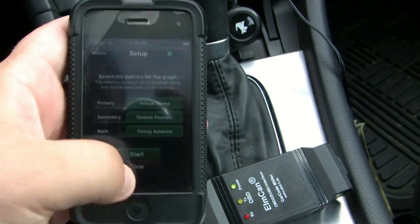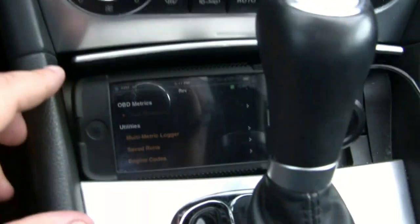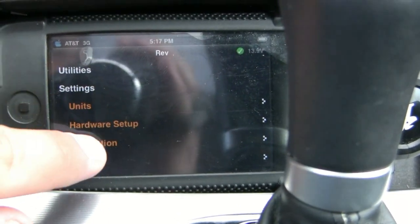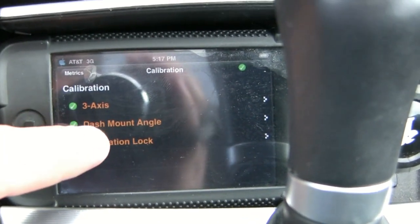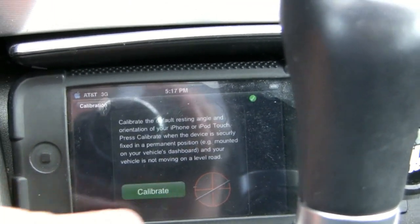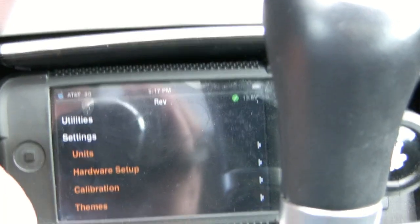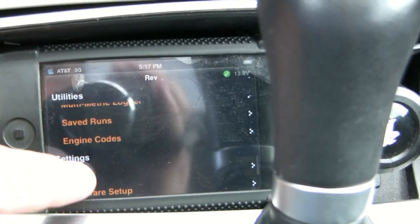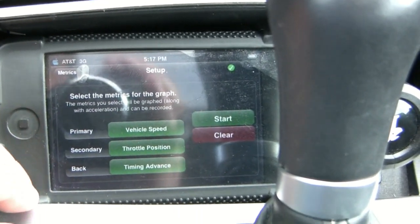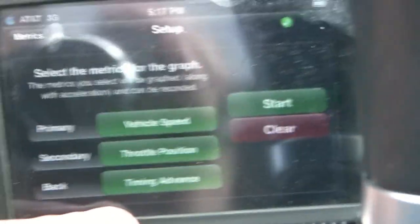The top monitor shows lateral and forward acceleration. When you're about ready to take off and want to get those readings properly, you want to set your iPhone in position — it'll switch orientation. You go into calibration, hit it one time, and now it's calibrated to that angle. Whenever you're doing the monitoring it will show your G acceleration and lateral G's on top of the other three display areas you choose: primary, secondary, and back.